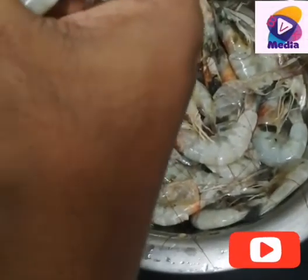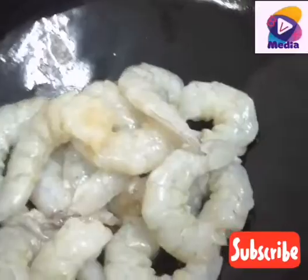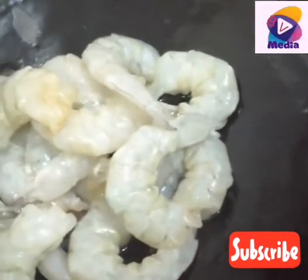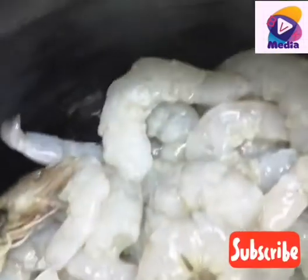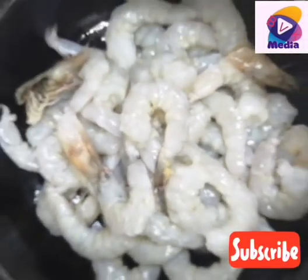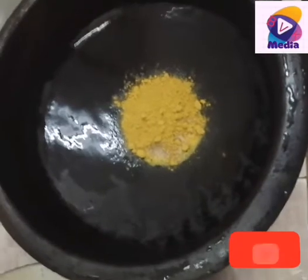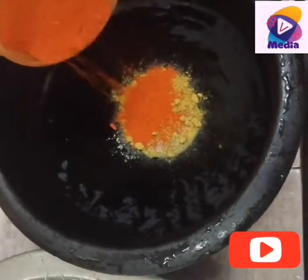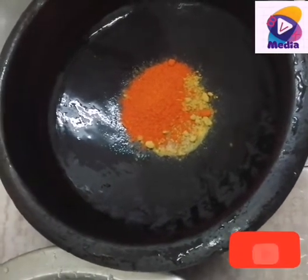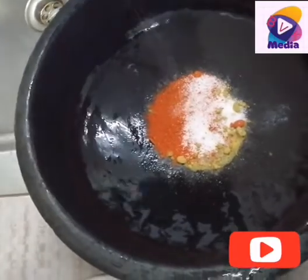Let's get started. Let's mix the sauce. Mix the sauce and put the sauce on the tender, like this, and make some sauce on it.